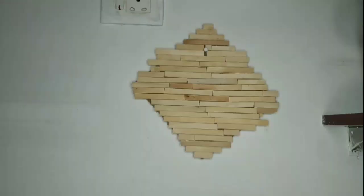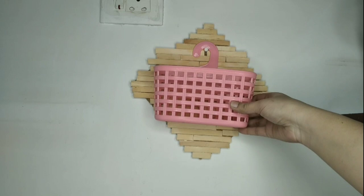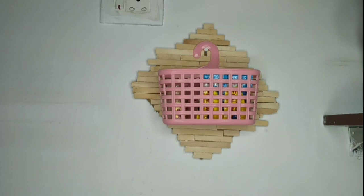My next organizer is a cute small basket which is extremely useful for storing many small miscellaneous items we need in our kitchen. You may store coffee and sugar sachets, small medicine bottles, or even a toothpick box and many other small things.